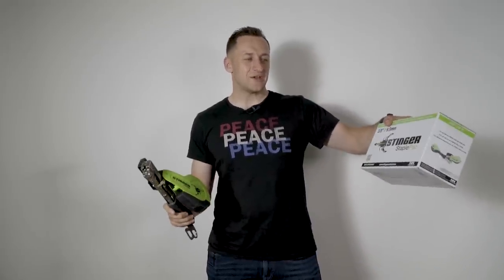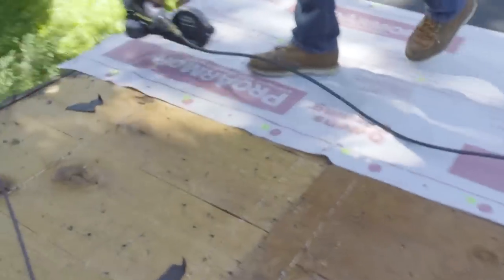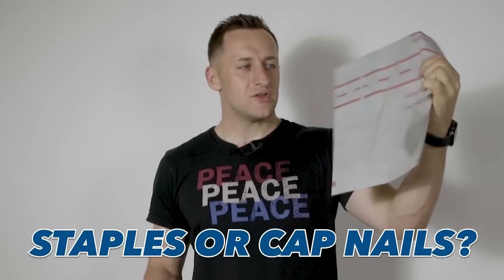Welcome back everyone to another product review at Roofing Insights. My name is Dmitry Lipinski, your host. Today I'm going to be talking about products from my friends at Stinger — staple packs, nail guns, staple guns. Big disclaimer: not sponsored by them. They did send us a couple nail guns recently and we've been installing them for years. I want to answer a bigger question: should you be stapling or cap-nailing synthetic felt paper? This is probably the most popular product right now, and I want to talk about that controversial topic because a lot of old-school guys still want to staple everything, and I'm a big believer in cap nails.